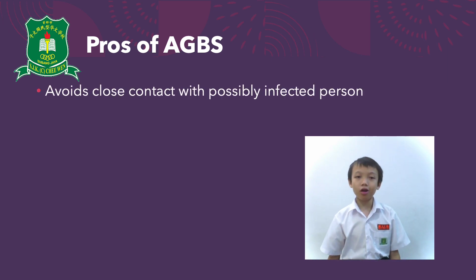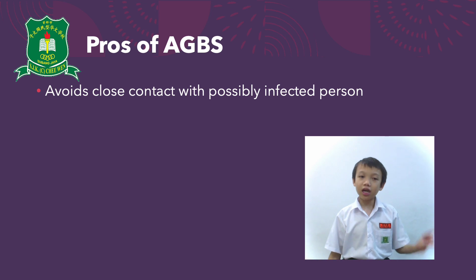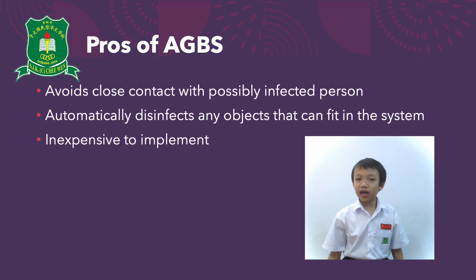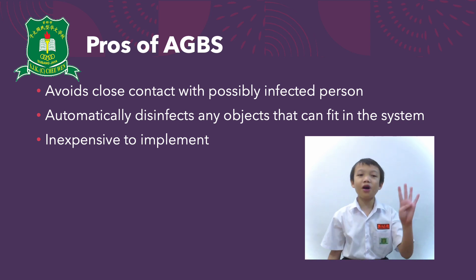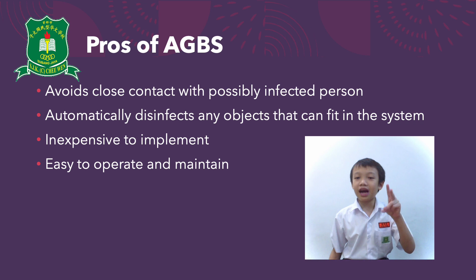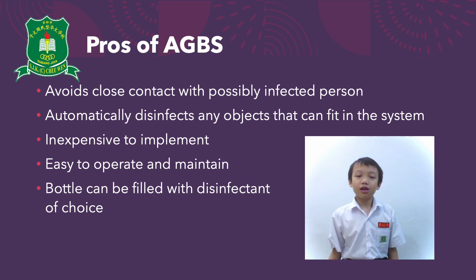The pros of AGBS include: Number 1, avoid close contact with an infected person. Number 2, automatically disinfect any object placed in the system. Number 3, inexpensive to implement. Number 4, easy to operate and maintain — you only need to recharge the nano spray after approximately 3 hours of continuous usage, which is over 2,000 sprays based on 5 seconds each. Number 5, the bottle is easily refilled with a disinfectant of choice — we have chosen a water-based disinfectant.